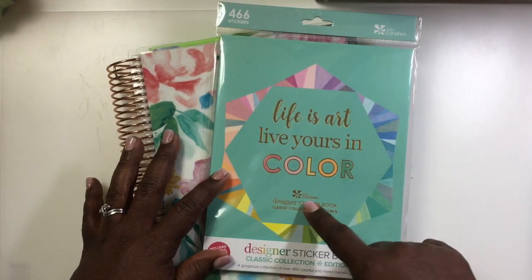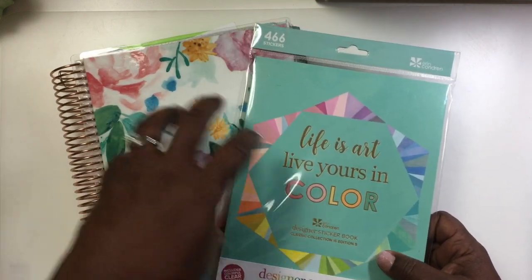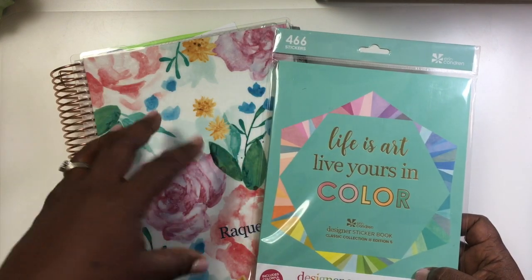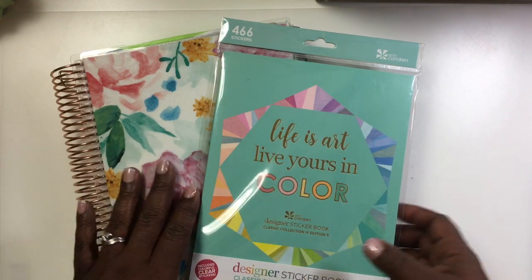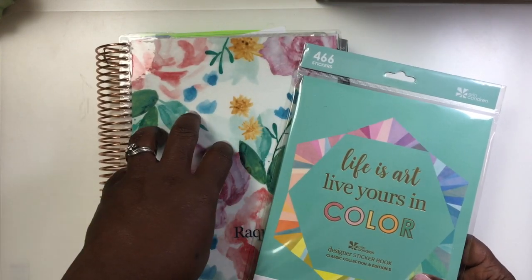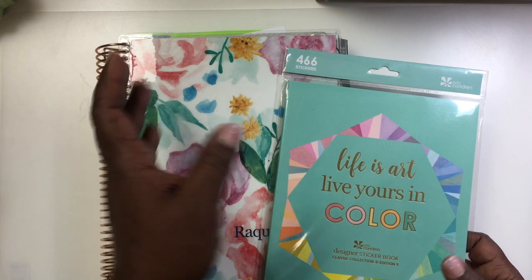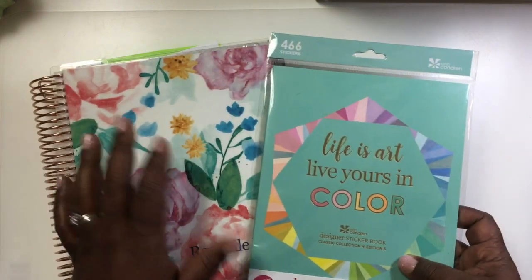I also want to show you this sticker book that just came in. Some people don't like to use stickers in their planner, especially if they're trying to focus on things, since stickers can be a lot to add and decorate. So there's a difference between a functional planner and a decorative planner. I do use some stickers so that when I come back it's already decorated and I don't have to worry about it when I start planning.